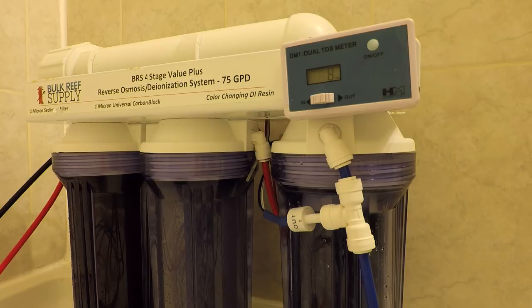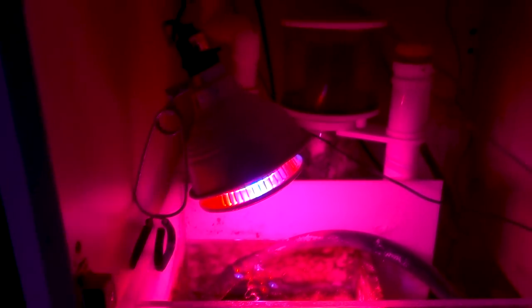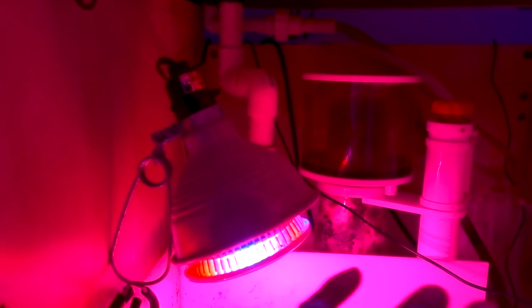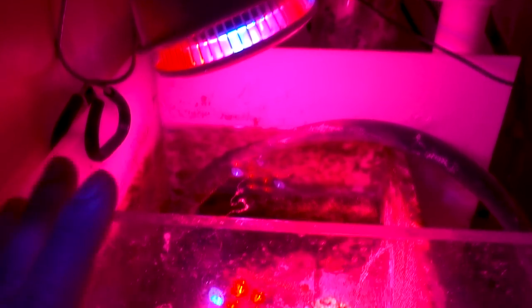Not to mention, I made a huge mistake before I went on my trip. The sump was really, really dirty — hair algae and all kinds of nastiness, and the chaeto wasn't doing well because low-growth algae was blocking all the light. So before I left, I made the 'smart' decision to turn the refugium light down from 10 hours to 4 hours, thinking I'd deal with it when I got back. I never turned it back up. When I returned, the refugium looked so clean — bare walls and just a tiny clump of chaeto left.